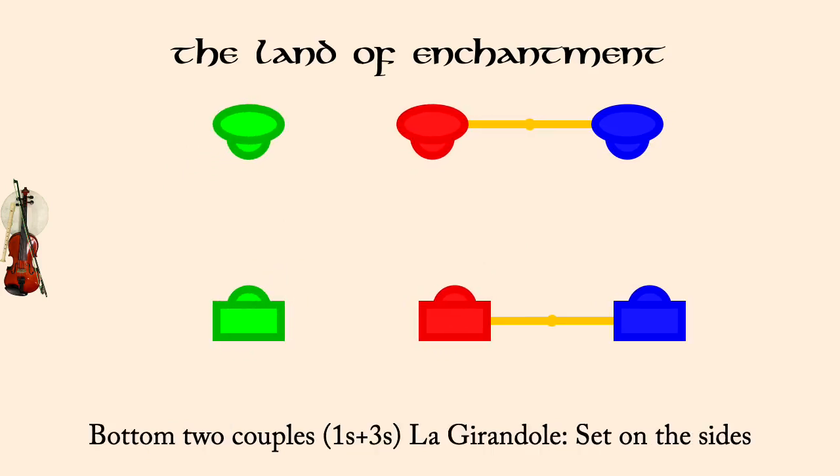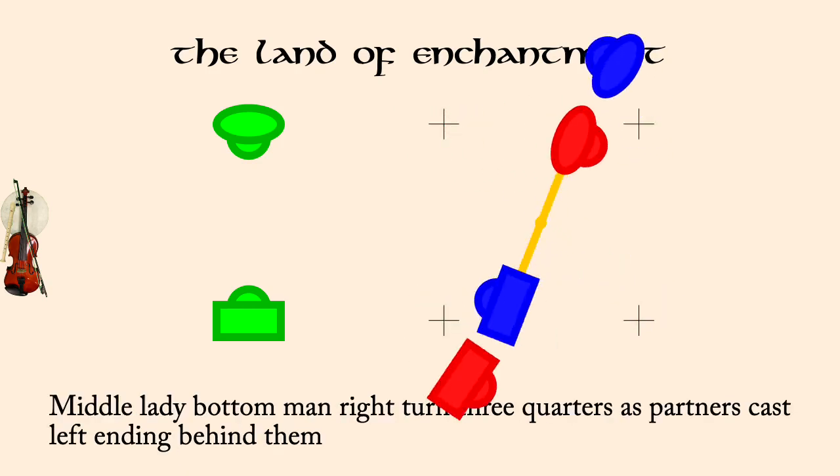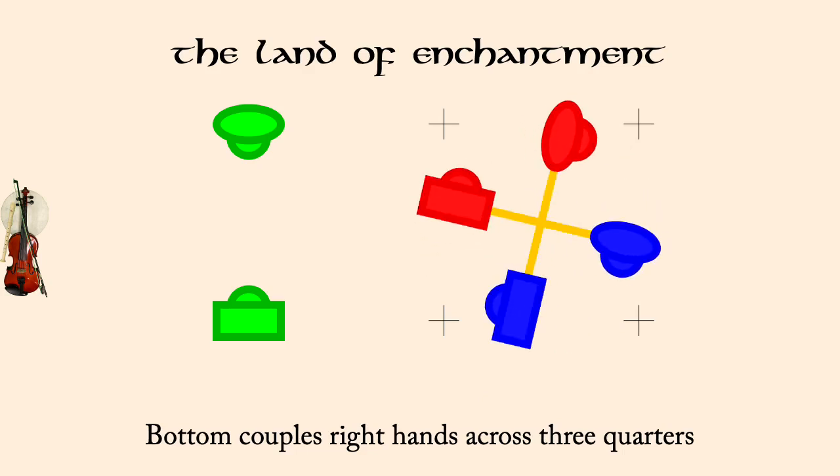Middle lady, bottom man, right three quarters, as partners cast left. Bottom couples, right hands across three quarters. Bottom couples, partner right turn half to proper.